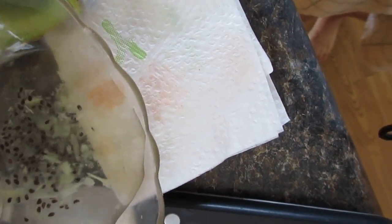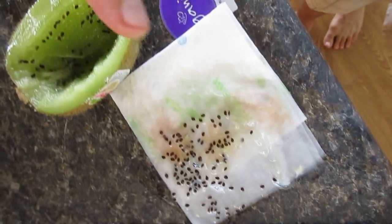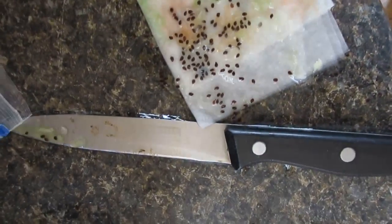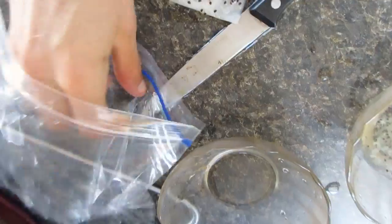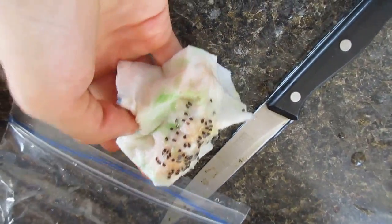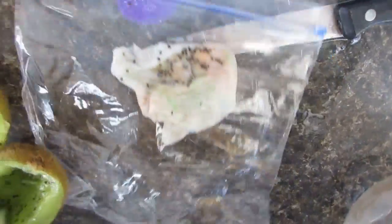When you've got the seeds, put them on a piece of tissue, then put a towel over them, and place it in a plastic baggie. Seal the plastic baggie and keep some air in there.